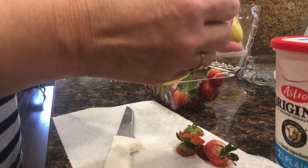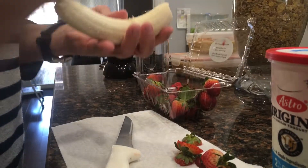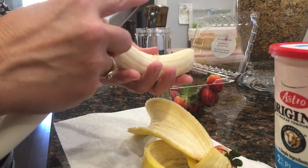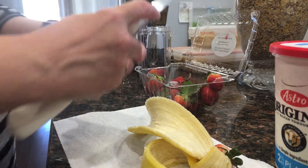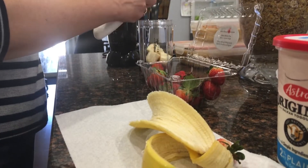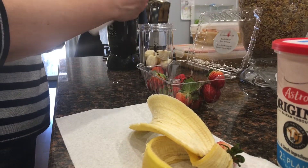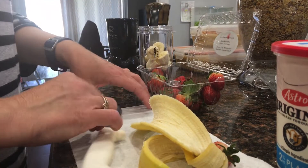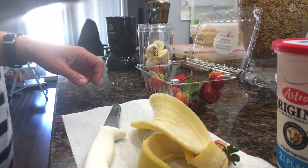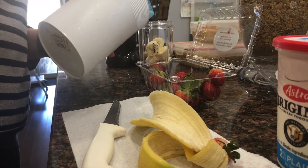Peel the bananas — you do need to prep these. Peel them and chop them into rounds and place them in the container as well.